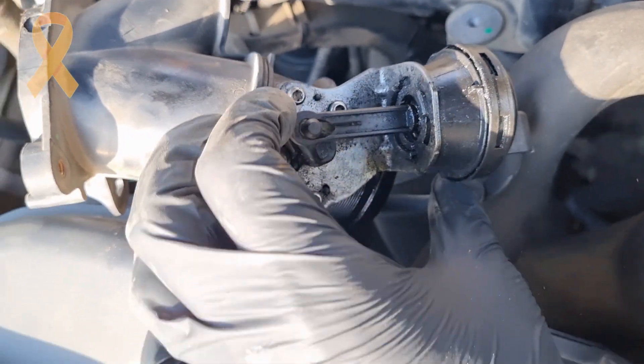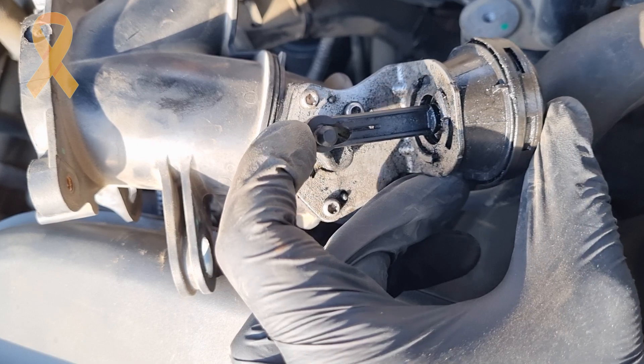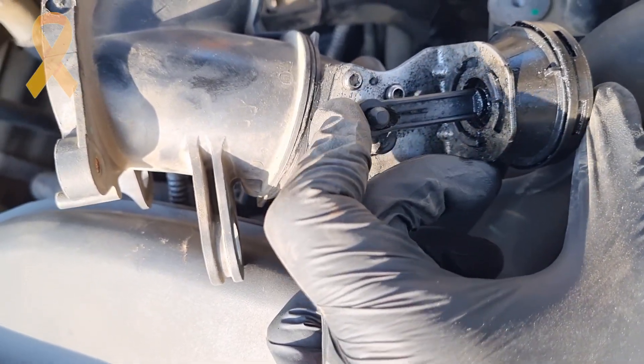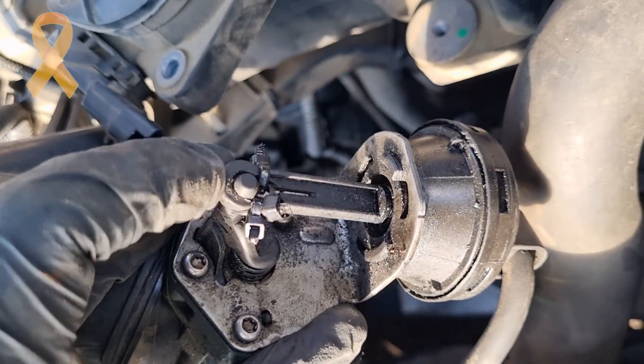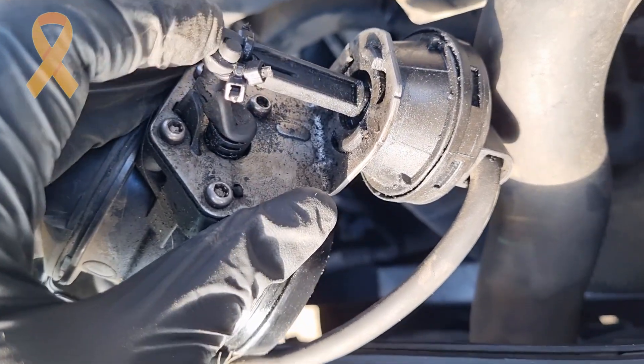After removing it, you can see the problem — the plastic starts to crack and the lever does nothing to the throttle. So we just need to fix the play in the mechanism. Instead of wasting hundreds of dollars, I just took 3 zip ties, connected them together, and as you can see, everything is nice and snug.